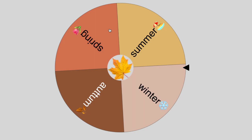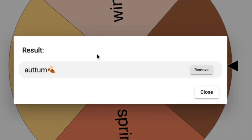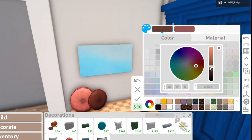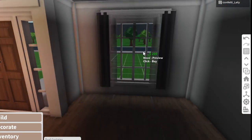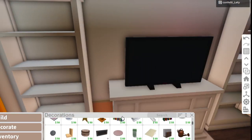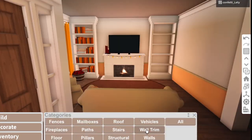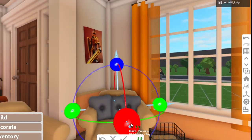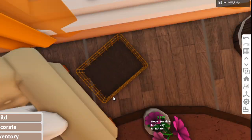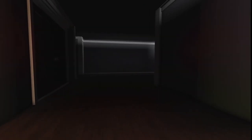We're here on the spin wheel now, and for the living room we will get — Autumn! And now the living room and the entrance are all finished.